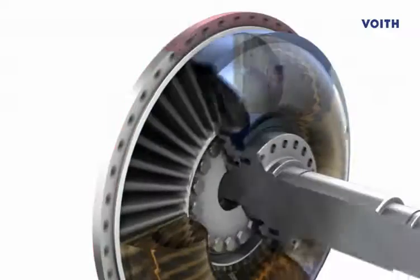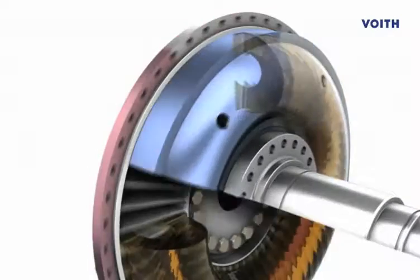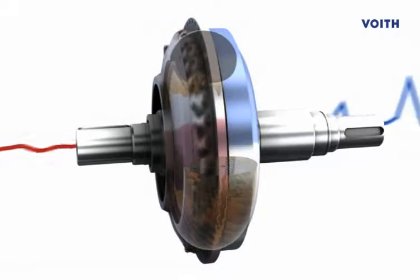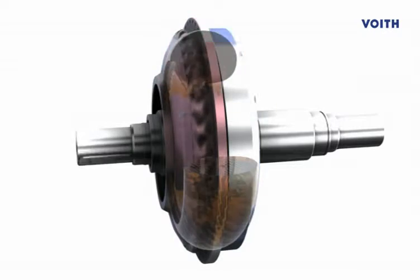Fill controlled couplings offer the possibility to vary the amount of fluid and thus control the start-up behavior and the amount of power transmitted. Hydrodynamic couplings dampen torsional vibrations and shocks in the driveline, which extends the life of the equipment.